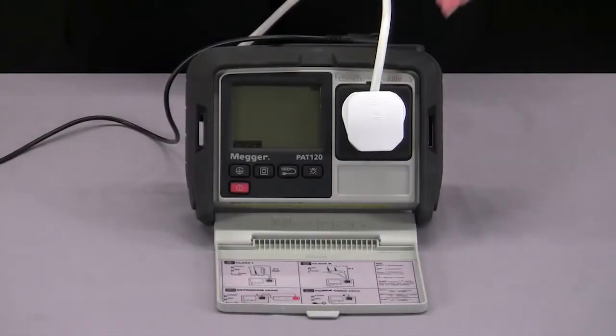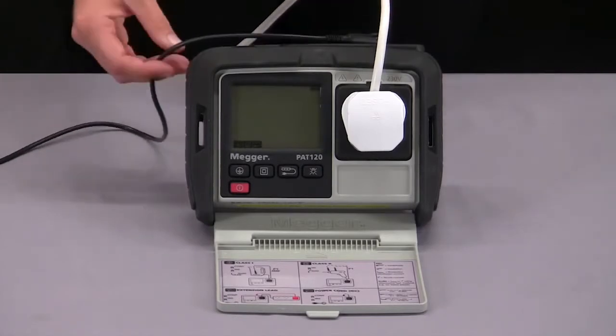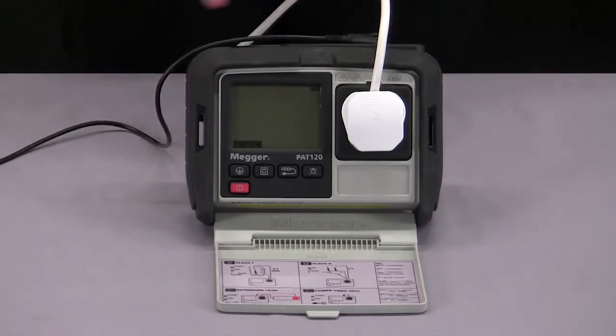For testing class 2 equipment, I have my appliance plugged in with my lead connected to any exposed metalwork. I can press my class 2 button to begin the test. It will start by doing an insulation resistance test at 500 volts which can be dropped to 250 volts for sensitive equipment. It will then do a substitute leakage test and my overall pass or fail will be displayed by a tick or a cross in the bottom right hand corner.